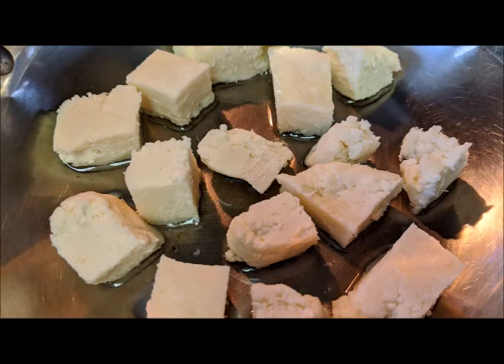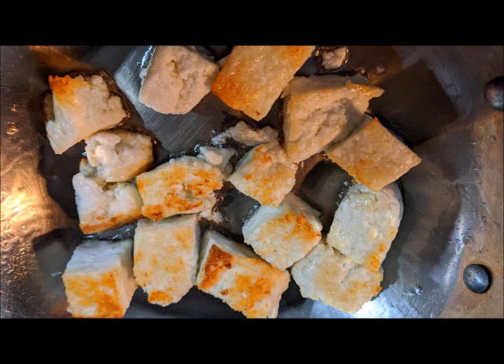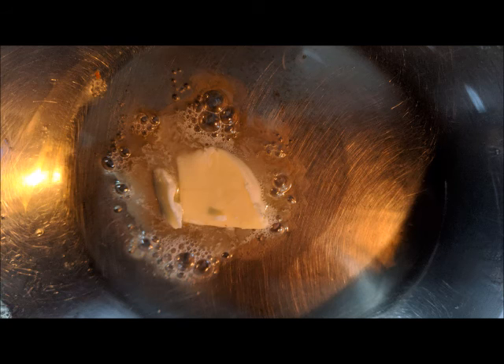Take a pan and add butter or ghee to it and fry the paneer until it is golden brown like this. Once you fry the paneer, take it out and in the same pan add some more butter or ghee.